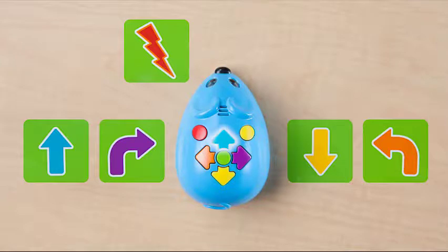Colby features buttons for forward, rotate right, reverse, rotate left, action, clear, and go.